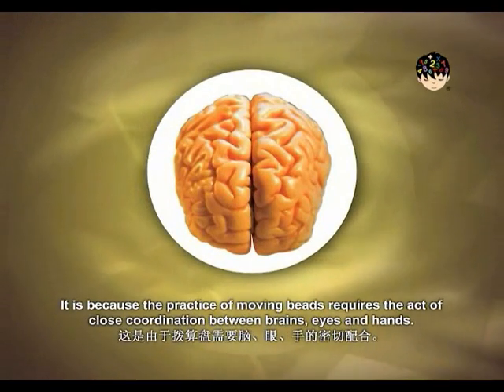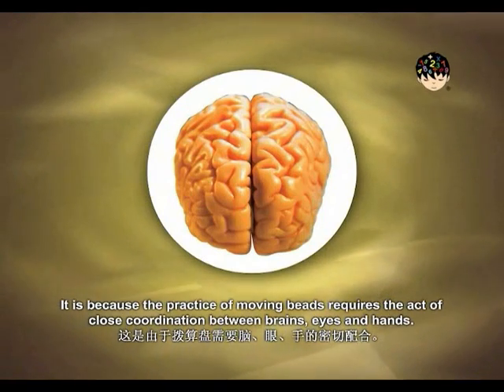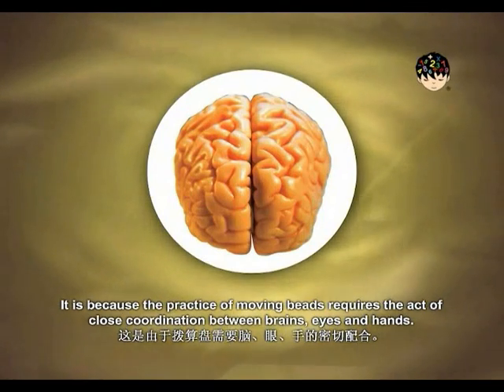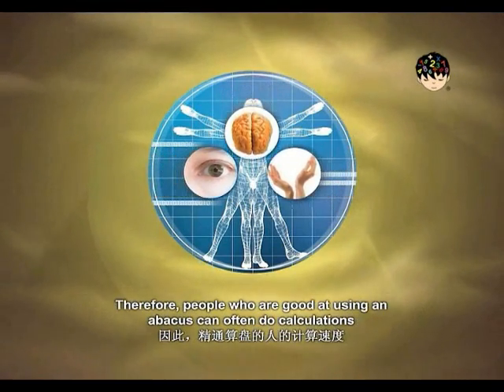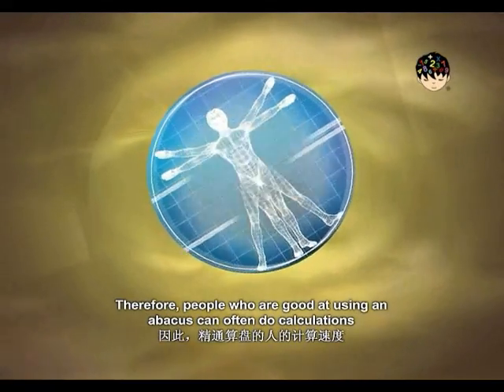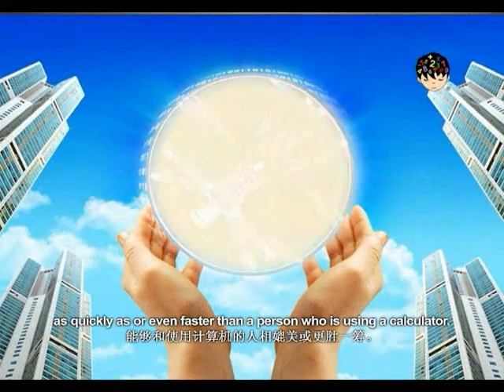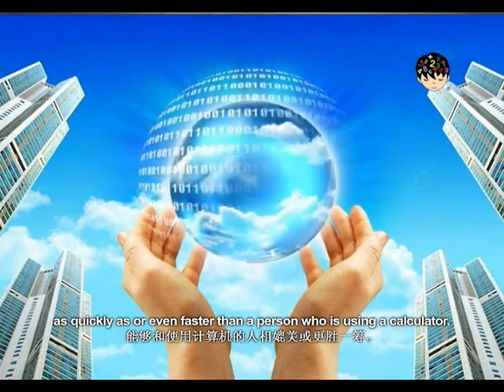It also helps to balance the development of left and right brain. It is because the practice of moving beads requires close coordination between brains, eyes, and hands. Therefore, people who are good at using an abacus can often do calculations as quickly as, or even faster than, a person using a calculator.